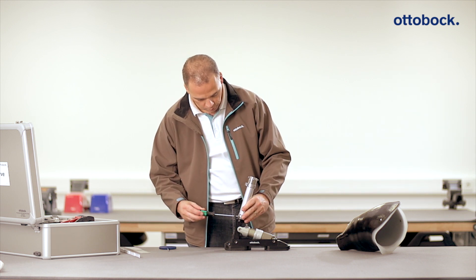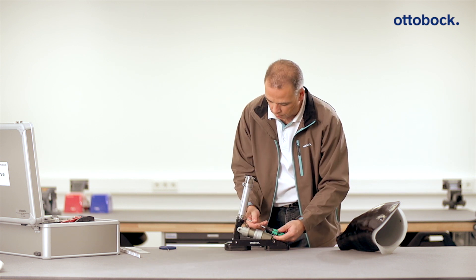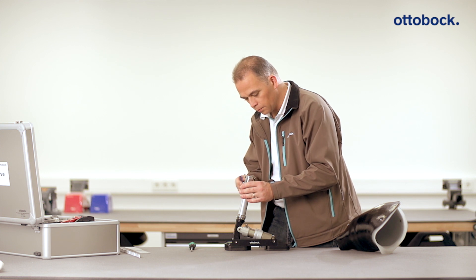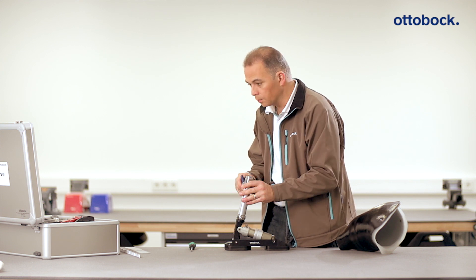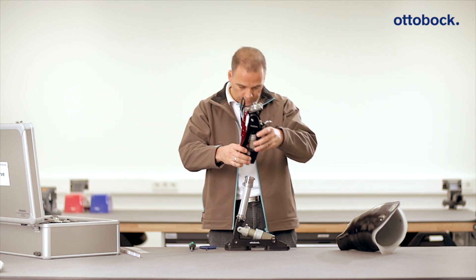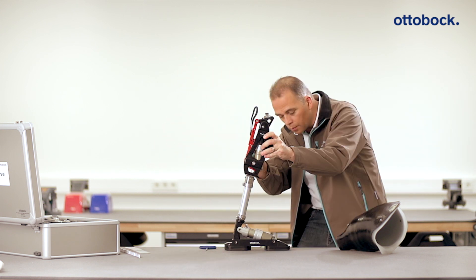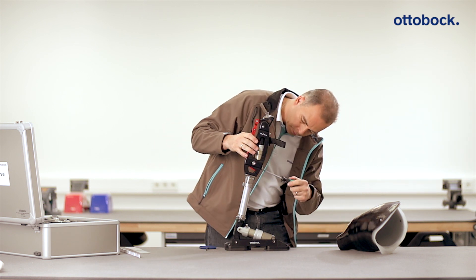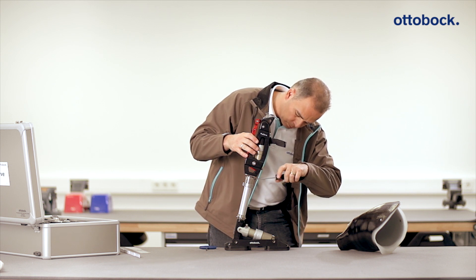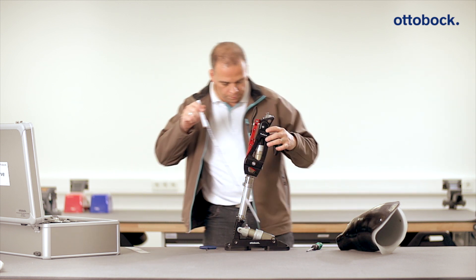An example of this alignment is shown here for a transfemoral ski prosthesis. Remove the required adapter from the testing case in order to connect the Pro-Carve prosthetic foot to the Pro-Carve prosthetic knee joint, and attach the prosthetic knee joint according to the instructions for use. Position the alignment reference point — the axis of rotation of the knee joint — at the height of the medial tibial plateau to floor measurement determined for the patient, plus 20 millimeters.